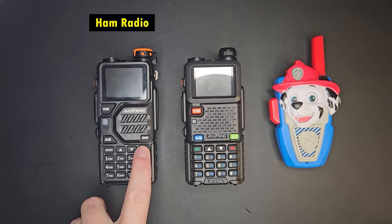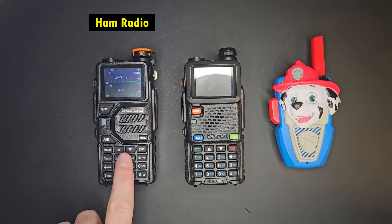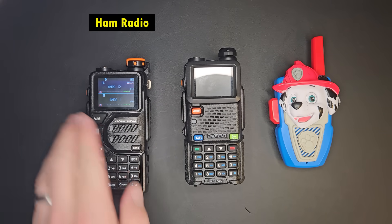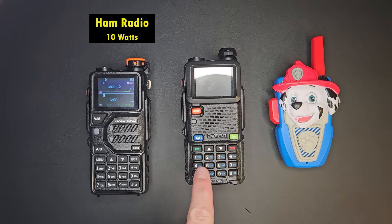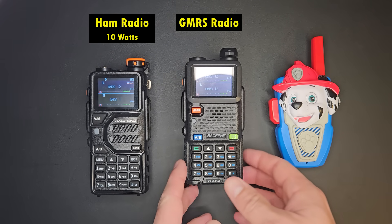This is a ham radio — a Baofeng K5 Plus. It is a ham radio, so technically it would be against the rules to type in the GMRS frequencies, which I have done, and use it. This is 10 watts of power because it's a ham radio — it doesn't have the power restrictions that this GMRS official radio has.